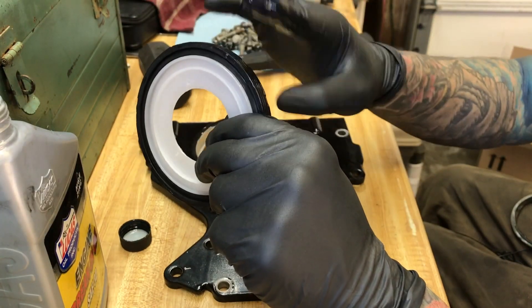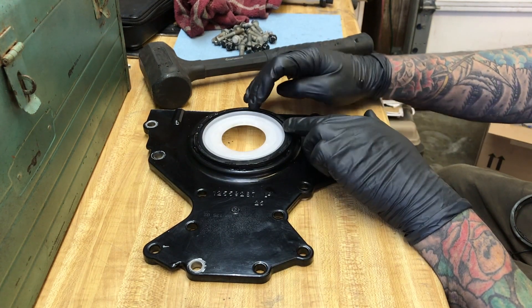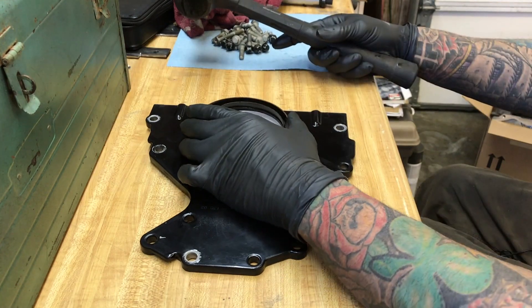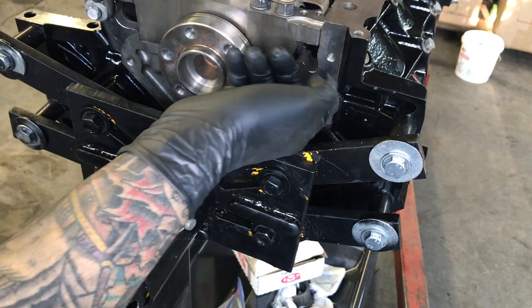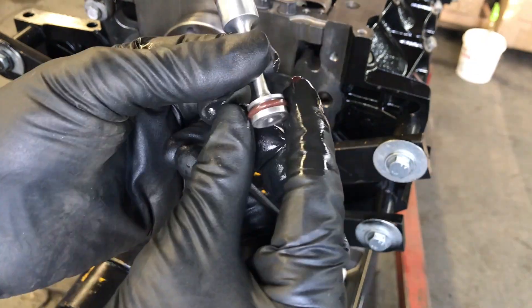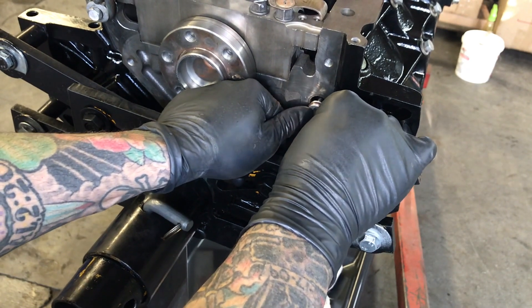Now we're going to do the same thing on the rear gasket — apply a thin film of oil on the outside of the gasket and on the cover. I'm going to leave this plastic piece in for now just to keep the gasket from bending out of shape, then using your old gasket, tap the new one until it's all the way seated. Before we put the rear cover on we have to install our barbell, and we need to make sure it goes all the way in — fully seated. We'll put a little bit of oil in the hole for lubricity, then dip the barbell in the oil container, make sure both o-rings are good and coated, and work it into the hole. It should be a really tight fit because of the tight tolerances.